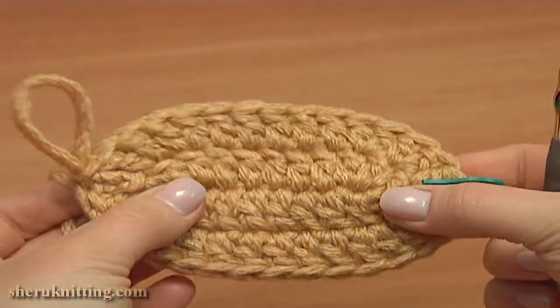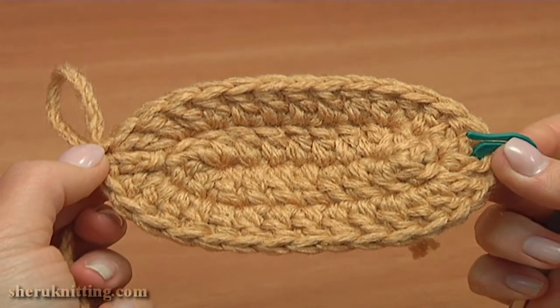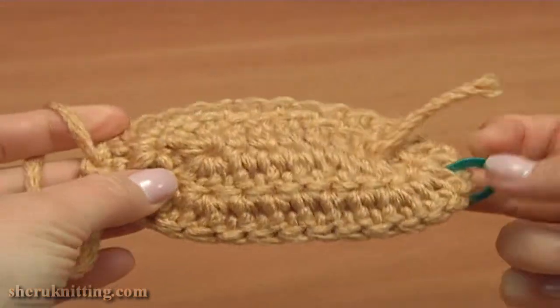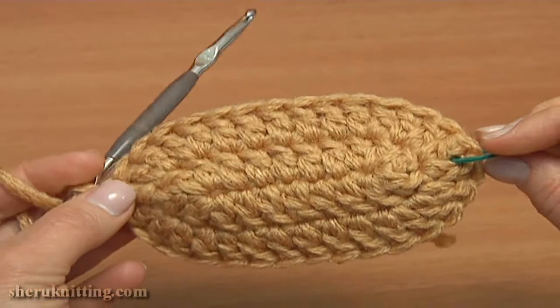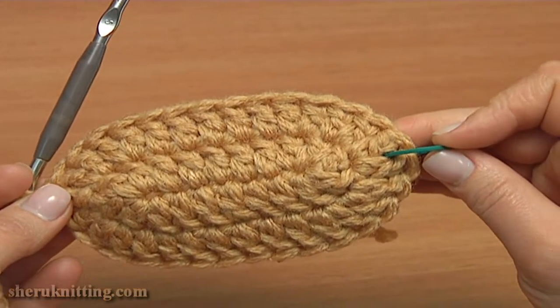With the second round we've completed the sole of the booty. The stitch marker shows us the center of the toe part.